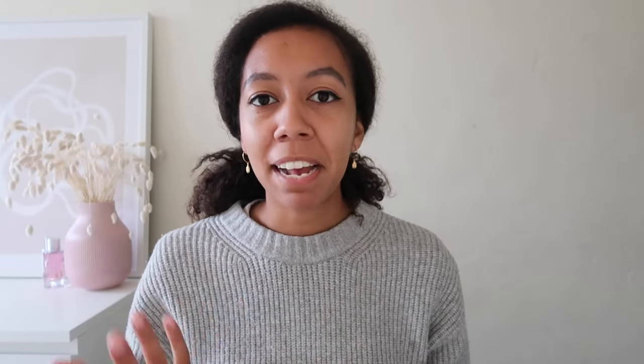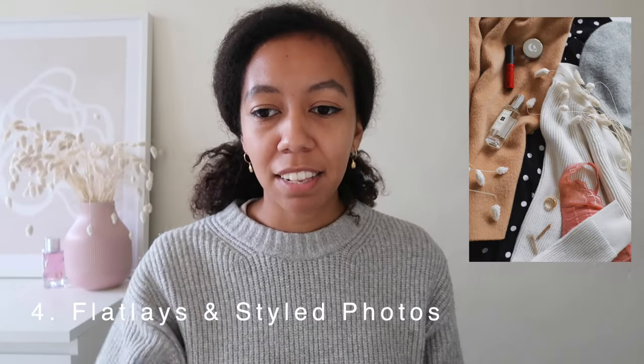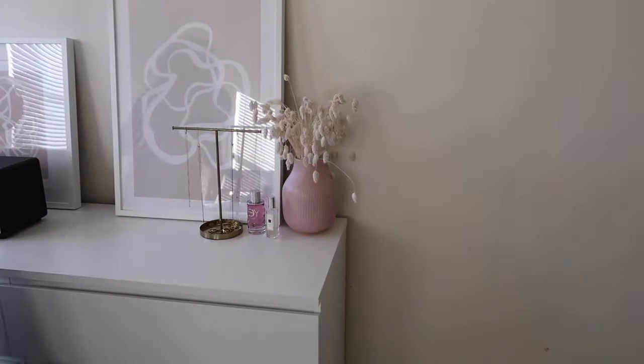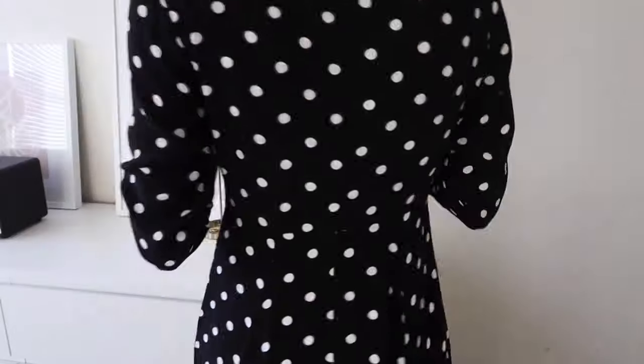The fourth type of photo, which is maybe my favorite because it allows me to be most involved, is flat lays or styled photos. A flat lay is where you style a photograph with lots of different things on a surface and then shoot from the top looking down. You can get really creative with different types of props and lighting. They almost act like a mood board — you can really limit the color palettes, the textures, things like that to create an overall mood for your photo. It's a really fun thing to experiment with, so if you've never tried it before, you might really like it.